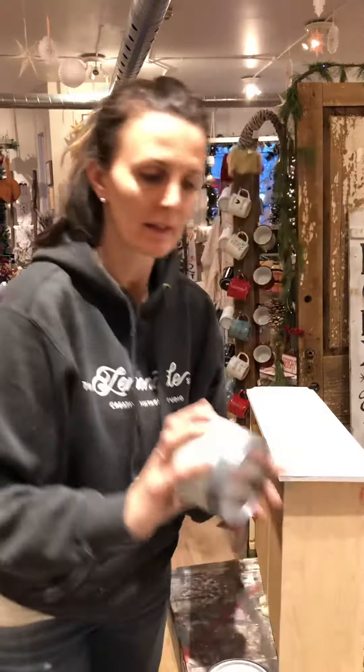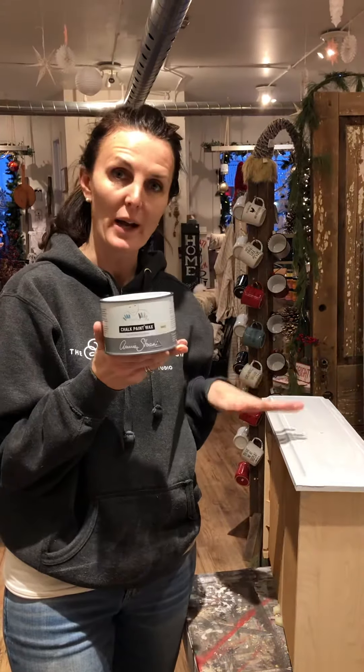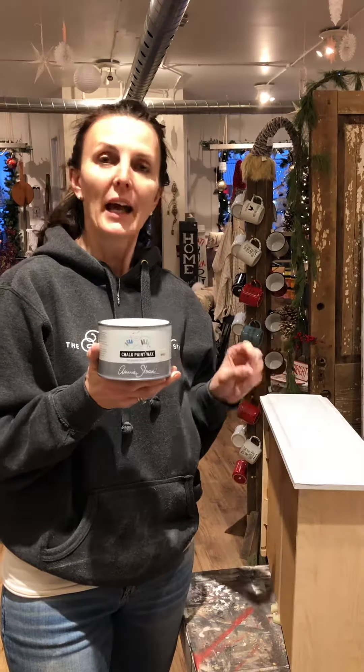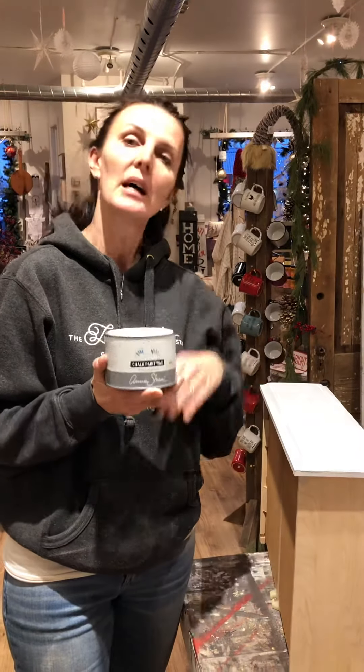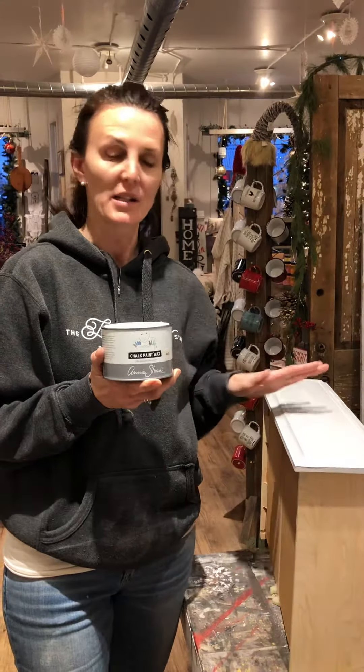Now the white wax looks like this. I put the Annie Sloan white wax on top of the clear wax and when you have the clear wax underneath it almost acts like an eraser. So if I feel I have too much white wax on top I can go back with some clear wax on top and wipe away some of that white wax.